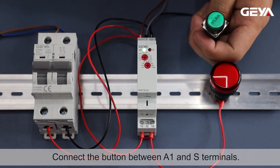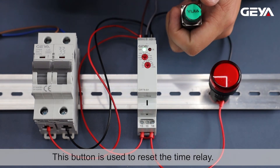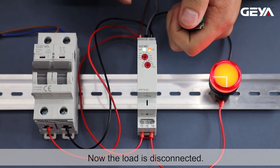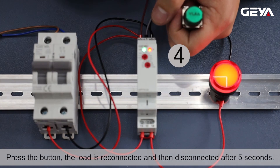Connect the button between A1 and S terminals. This button is used to reset the time relay. Now the load is disconnected. Press the button — the load is reconnected and then disconnected after 5 seconds.